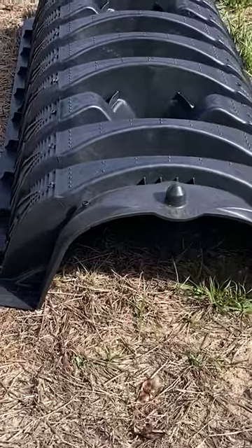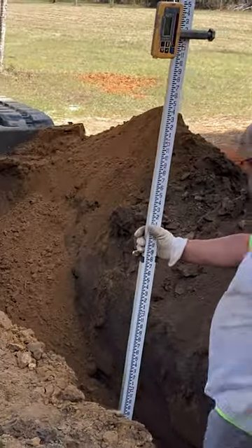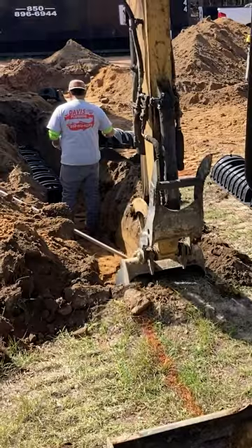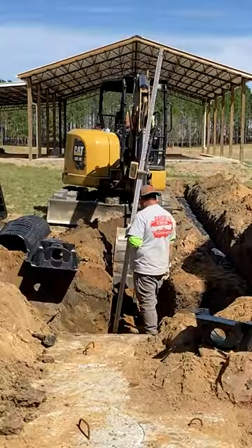The next step was to dig three trenches, and in the bottom of these trenches would go these black plastic leaching chambers. What was interesting to me was that the trench wasn't dug at a slope going away from the septic tank — it was actually dug perfectly level in the bottom.